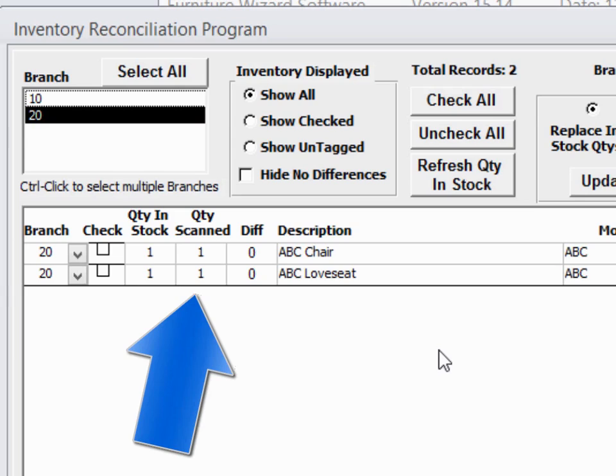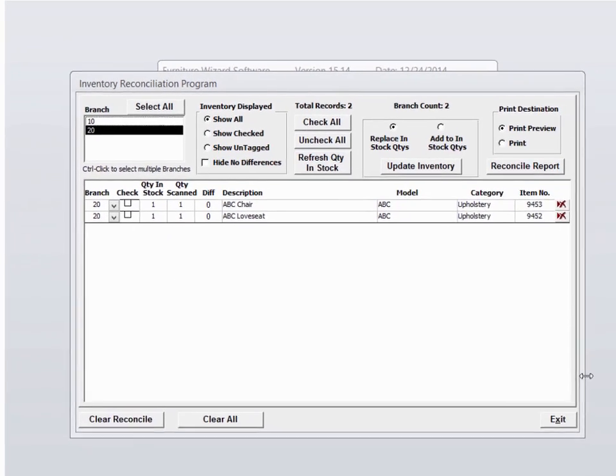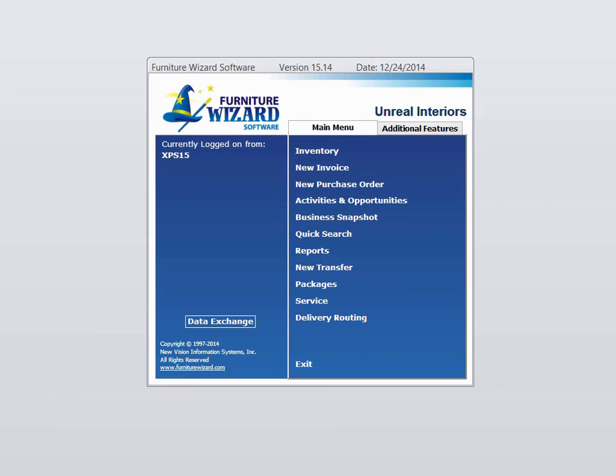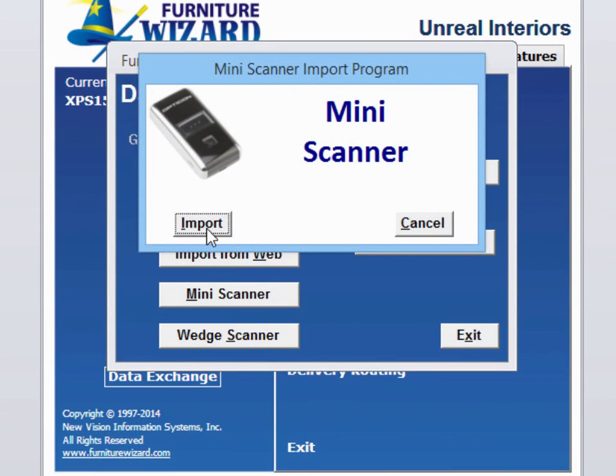But we're not done doing our inventory, so all we do here now is exit. Let's go scan a couple more items. Data exchange, mini scanner, import.